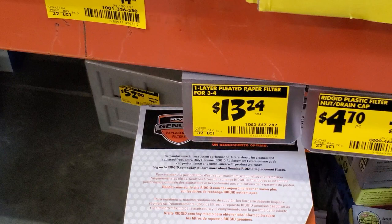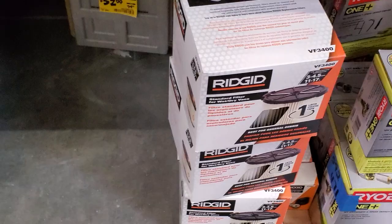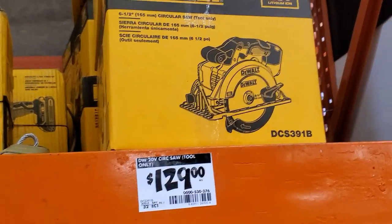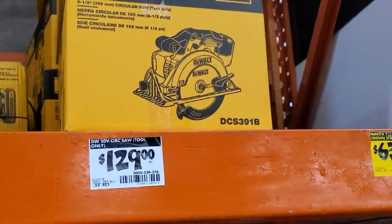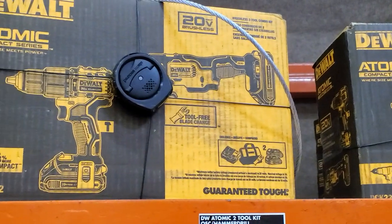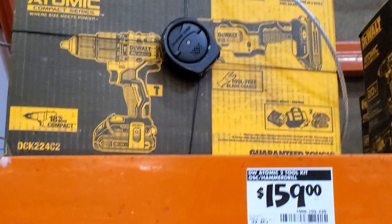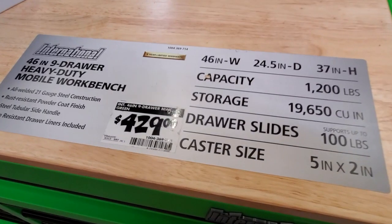$13.24 for the one-layer paper filter for the Rigid vac. Then the circ saw for $129 — supposedly in clearance. And a two-piece combo kit for $159 — these are the DeWalt Atomic. The Atomic hammer drill by itself is usually $100, so you're essentially getting the drill for $60 with the battery included.